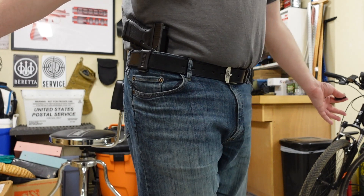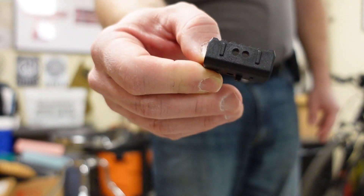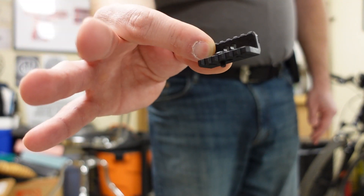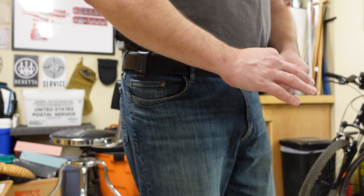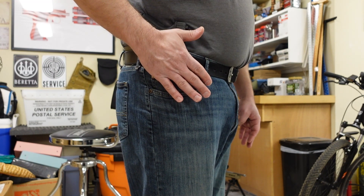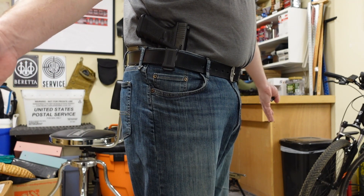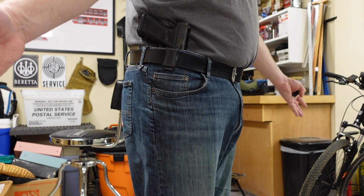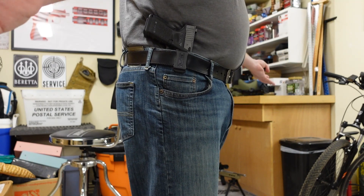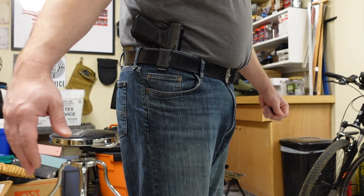I'm going to take that claw off because it is adjustable, and here is how it looks without it. It doesn't stick out as much and I find this to be even more comfortable. The claw looks like it helps retain the holster and may be more comfortable for certain body shapes, but for me this is a lot more comfortable and I would probably carry it this way. I do like the fact the holster has that flap on the back preventing the gun from digging into my side. It's very comfortable, easy to get to the gun, and I think it conceals really well. Overall I'm happy with it — no issues.